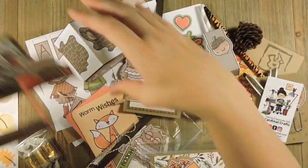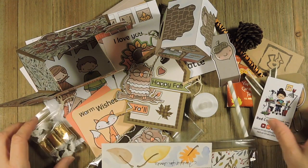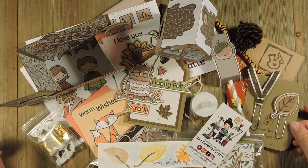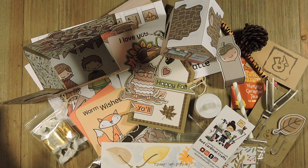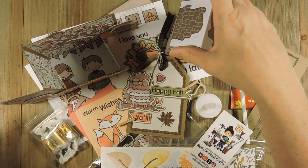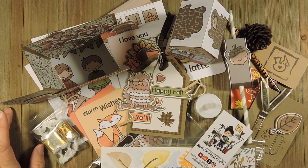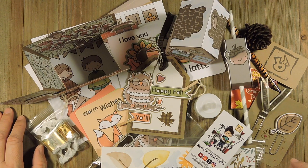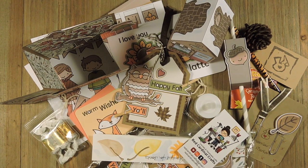So thank you again to everyone who's purchased these — I really appreciate it. We're almost done; we've got one more month left. Stay tuned for the December video — that's going to be out mid-November and you'll see the very last Red Cardinal Crate. If you're interested in purchasing one of these, the link is down below in my Etsy shop, and I still have some other months available. Thank you for watching and I'll be back with some more videos soon!